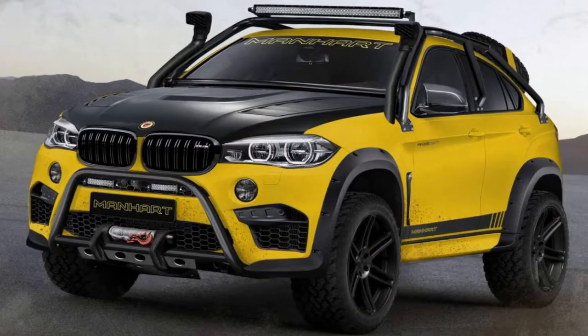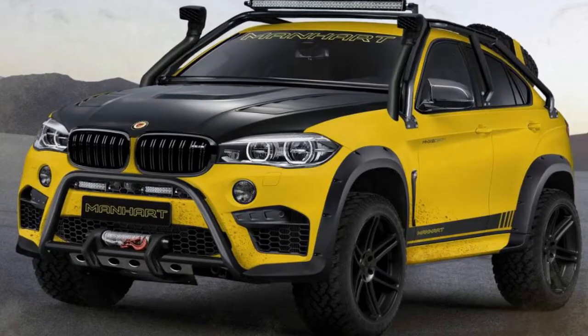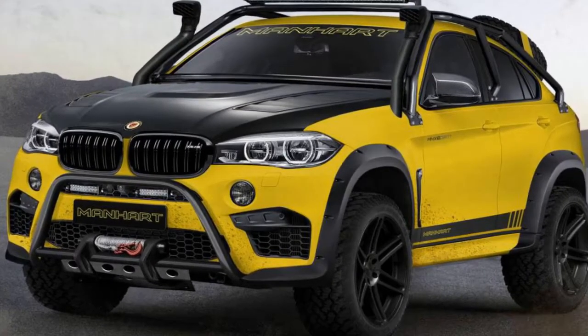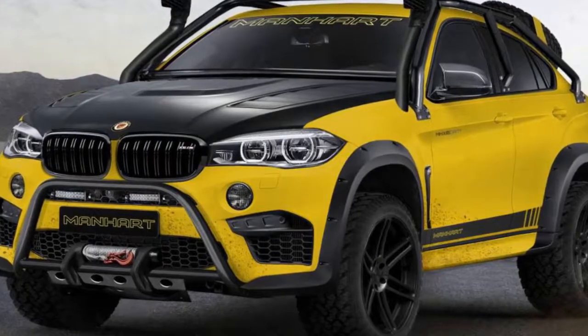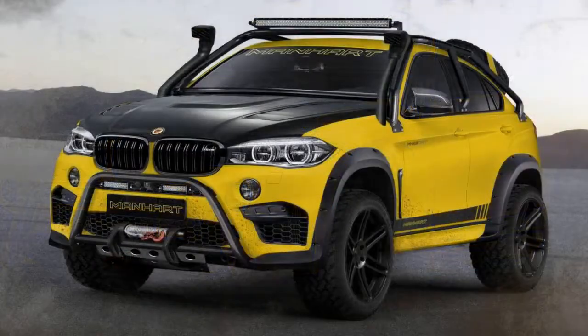The BMW X6 M is a divisive car at the best of times. A 2.3-ton SUV made to attack racetracks is quite a lot to get your head around, and tuned versions of the BMW X6 M compound this pickle. Do you really need more power?